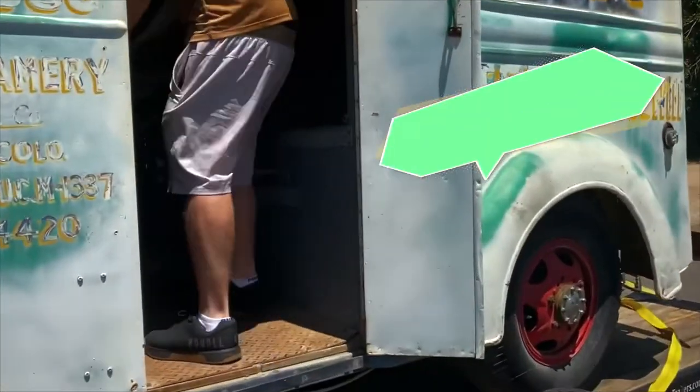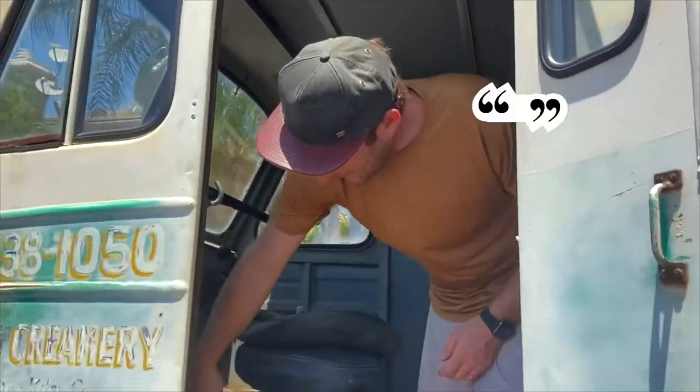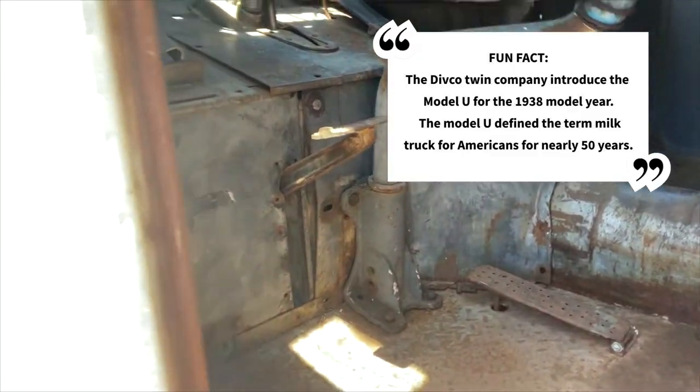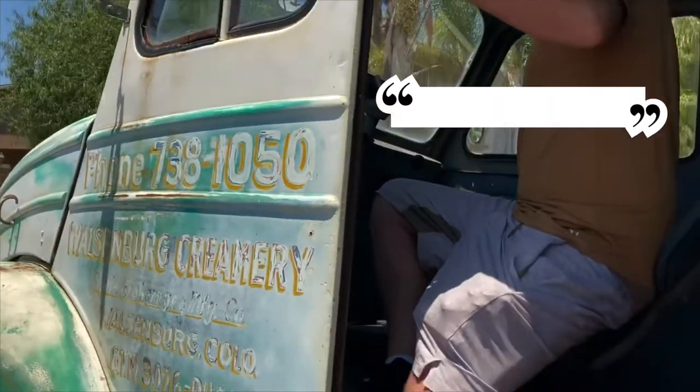We're gonna have an ice cream truck. This swivels. It's got pedals right here for when you're standing — you can drive while standing. And when you're sitting, there's pedals up here, but one of the pedals is broken. So Ron will fix it.